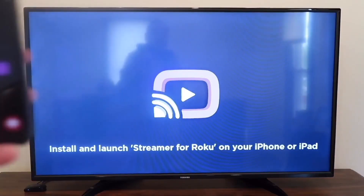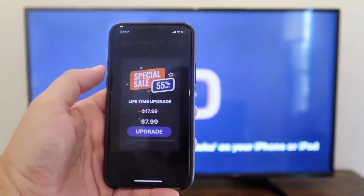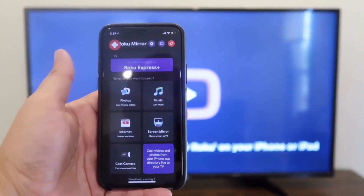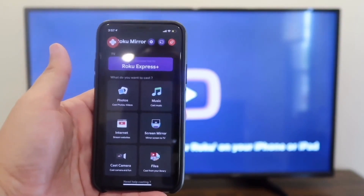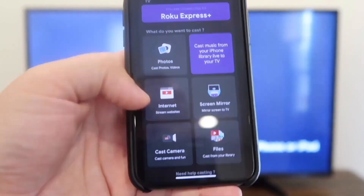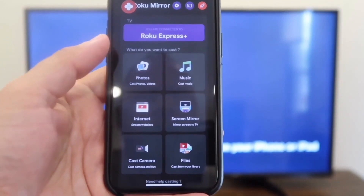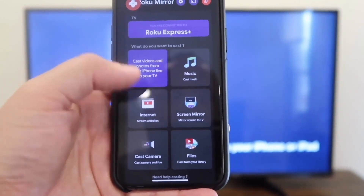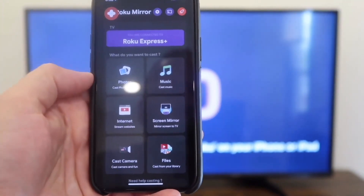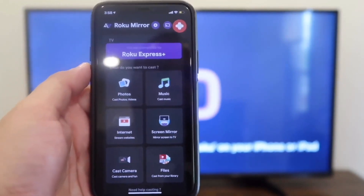Now it says to install and launch your streamer for Roku on your phone. On the phone you hit done. You'll get some ads that pop up — that's how they pay for the app since you're downloading a free app. You'll go back to the home menu. Here on your menu on the phone, you can cast photos, browse the internet, cast your camera for video shoots, cast files from your library, screen mirror exactly what's on your phone to the TV, or cast music.